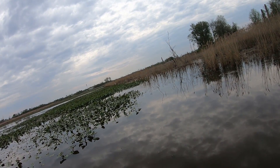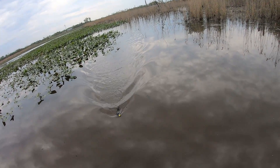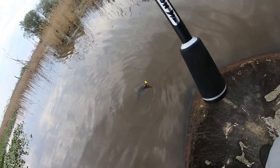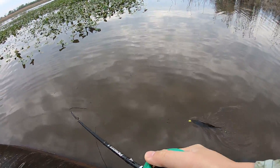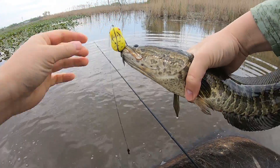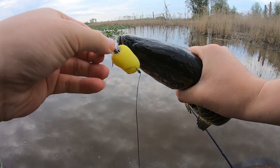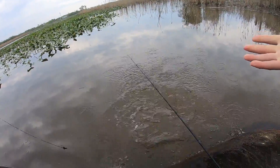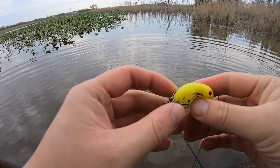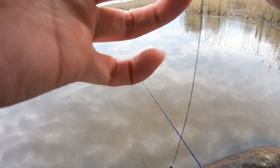First BFS snakehead! Let's go, boys and girls. Small guy, but I got him. You don't know how happy I am. Look at that small frog doing its job. Well, let's take a look — so far we're still in it, so it's pretty good. Let's keep catching, see if we catch a few more before it gives up. I see some teeth marks — yep, it gets cut into.